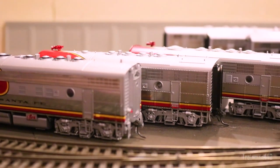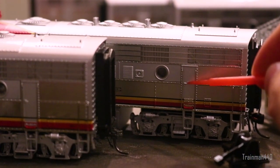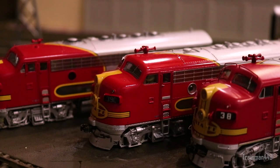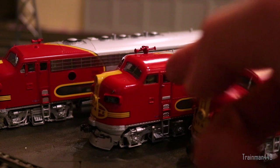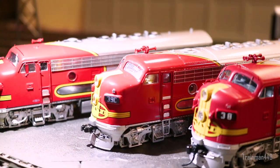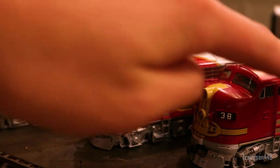The Athern and MTH both have separately applied door handles, while BLI's are just molded onto the side — a small but notable detail. As for interiors, all three engines have them: the Athern is painted all gray, and the BLI is also all one gray color. The MTH is the only one actually painted in brown, yellow, and gray, and it's the only one with crew figures inside — which is really cool. All three have etched side grills that look good.